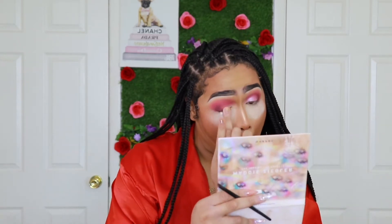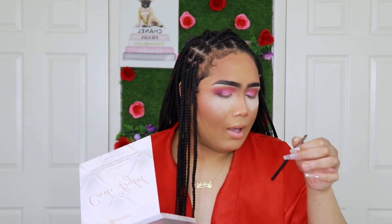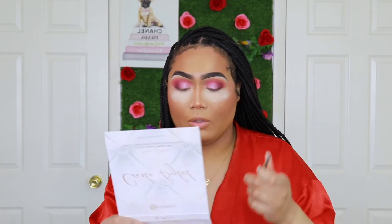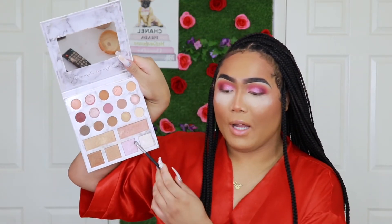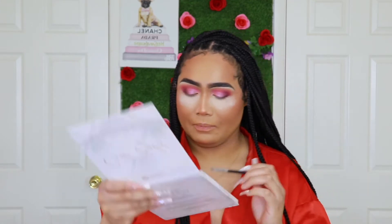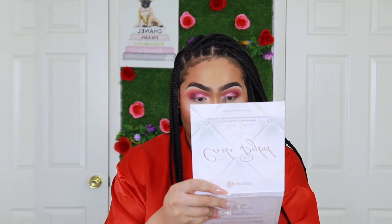For my inner tear duct, I'm going to go in with the Carly Bible Deluxe palette with a light shade. I'm going to take this Morphe M508 brush — it's like a miniature concealer brush — and go in with these two shades. They don't have names, but it's the bottom two right here. I'm going to put it on my inner tear duct, then go back in with that brush and blend them together.